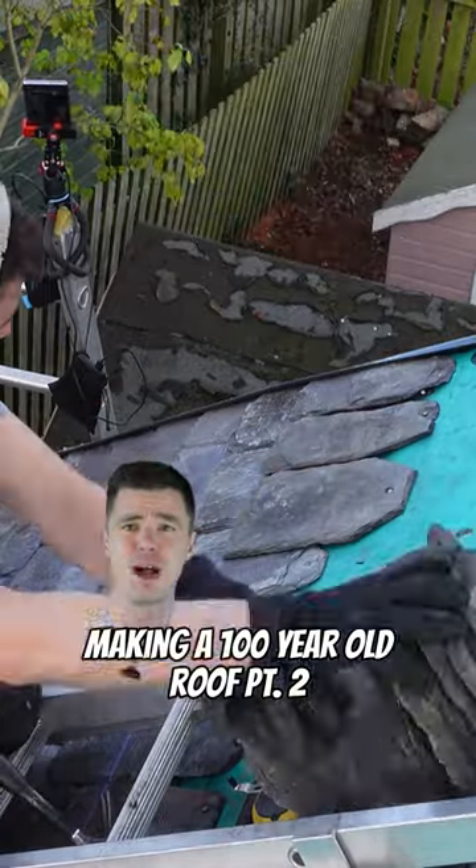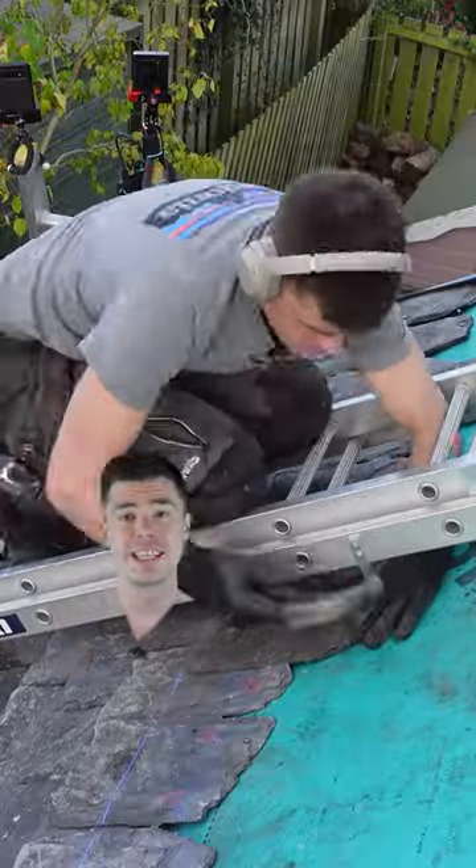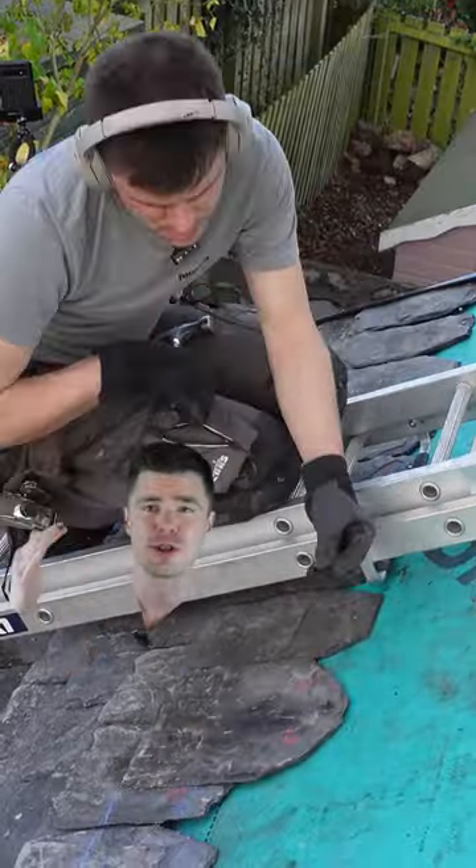Here's how I slated the back of my brand new 100-year-old roof. I'm single nailing the slates on, but every third course got double nailed, and all of it was using copper nails.